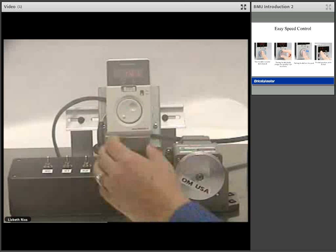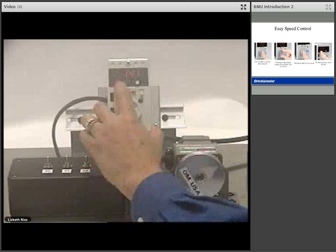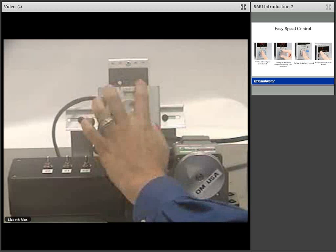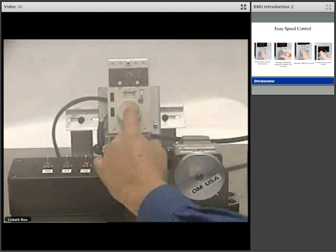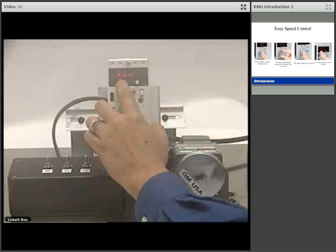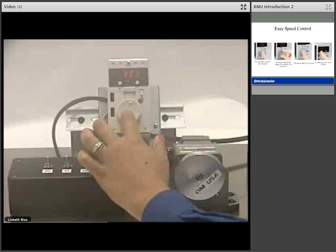You can lock your speed by removing the front panel on the driver. Press and hold the mode key for up to 5 seconds. The abbreviation LK for lock will display. This lets you know that your speed is locked in place. To unlock your speed, press and hold the mode button for 5 seconds or more and the abbreviation unlock will display. This now lets you vary your speed using the dial.